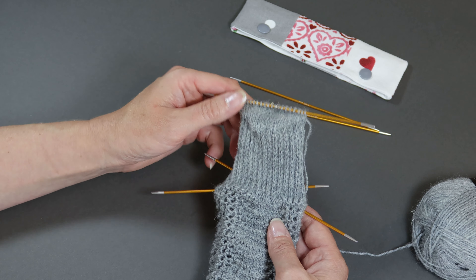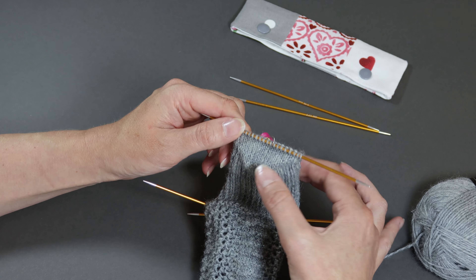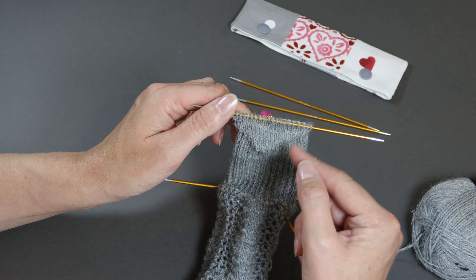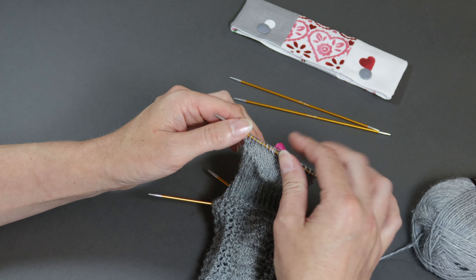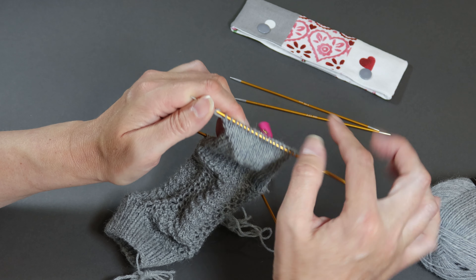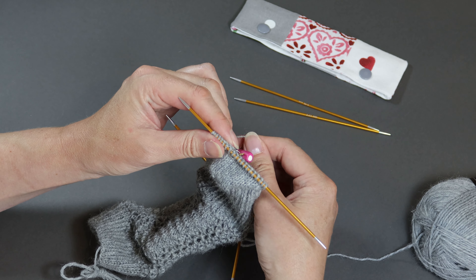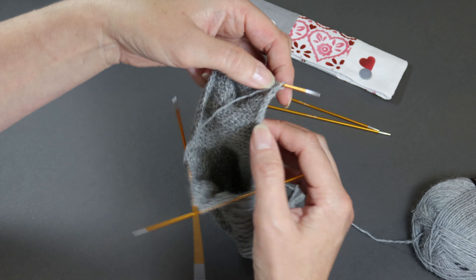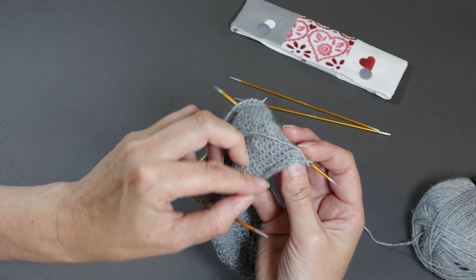In this video I'm going to show you how to pick up the gusset stitches down the side of your heel for working the gusset of your old shale sock. This is the heel flap and the heel turn, which were both worked backwards and forwards in rows rather than rounds. While working the last row of my heel turn I've popped a stitch marker into the middle of that row — that's detailed in the pattern, you will be told when to do that. This just shows me where the start of the round is once I've picked up all my stitches for the gusset.